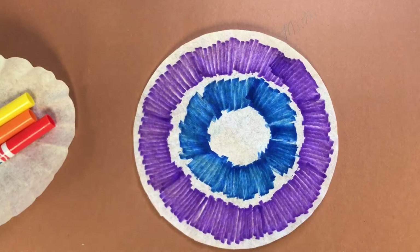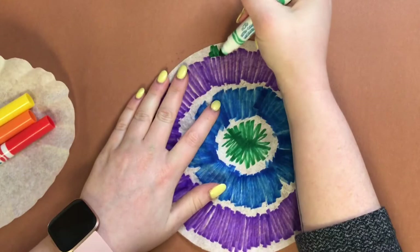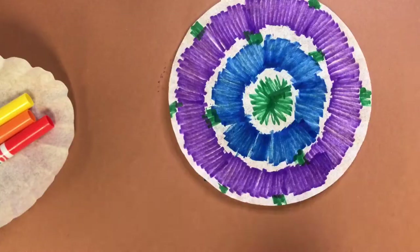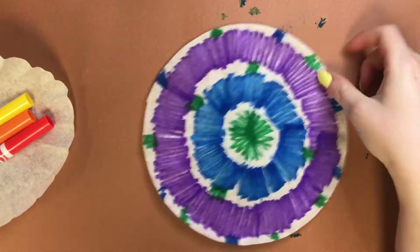Now let me switch over to my green. You can be really random with this, however you want, because once you spray it with water your colors are going to do whatever they want anyway. So it doesn't really matter too much where you put them — just get creative and have fun with it. Trust me, you are going to love the results. There's my cool color one, I'm going to set that off to the side.